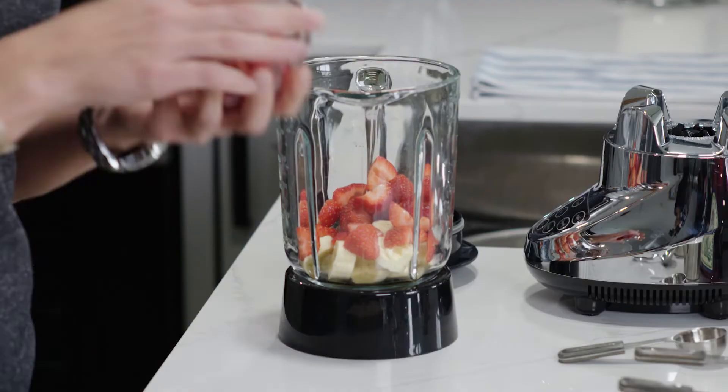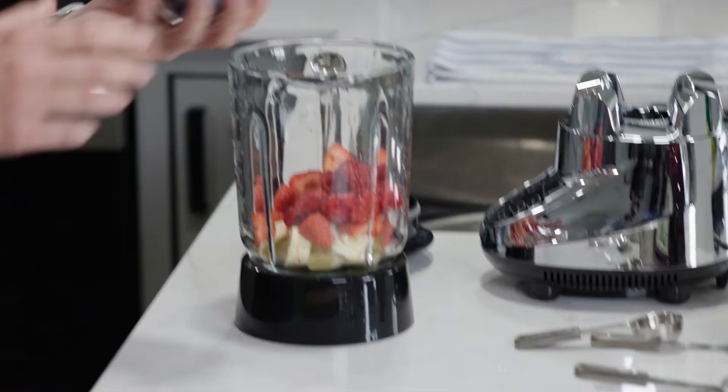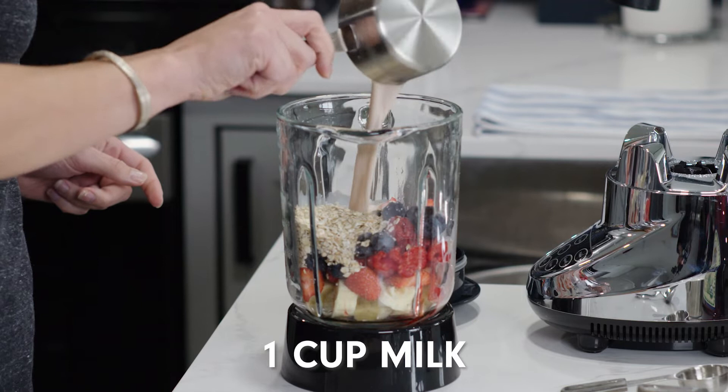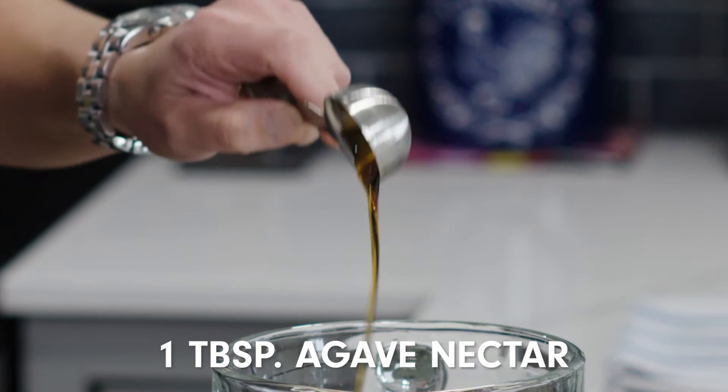I'm going to add freshly cut strawberries, a little bit of the raspberries in the cup, blueberries — a good old favourite. Oats — never had oats in a smoothie before but looking forward to it. A little bit of milk, make sure I don't spill it. Add in a little bit of the yogurt, and now a little bit of the agave.